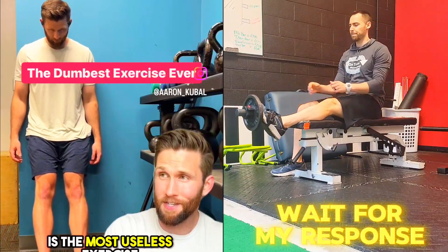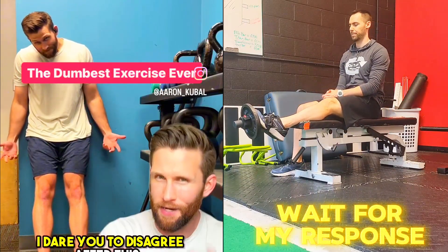The tibialis raise is the most useless exercise that's ever gone viral online. I dare you to disagree after this.